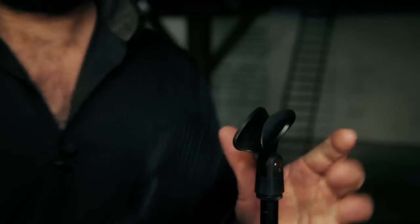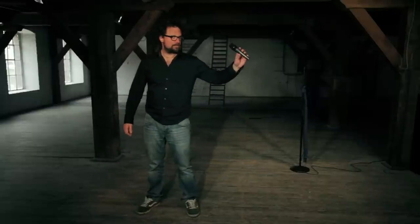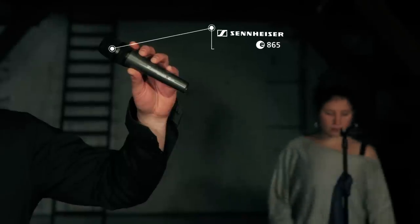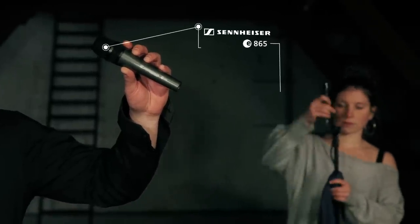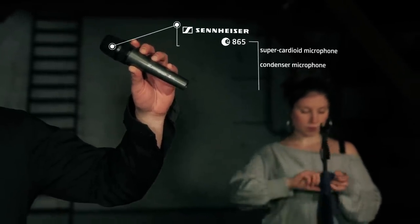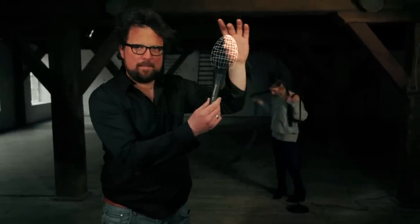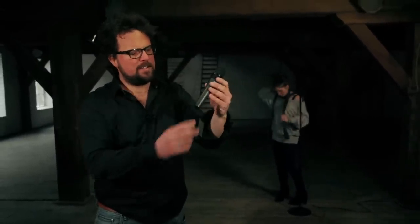Singers, whether your voice is quiet or loud, far away or right up close, the Sennheiser E865 makes every tone worth its weight in gold. It is a super cardioid condenser microphone for vocals and speech. Super cardioid means it's primarily sensitive at the tip of the microphone, and unlike the E835 and the E845, the E865 is a condenser microphone.